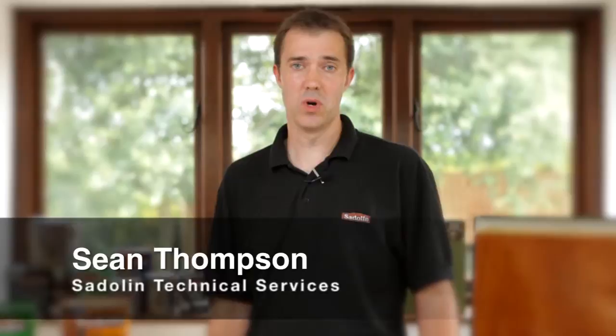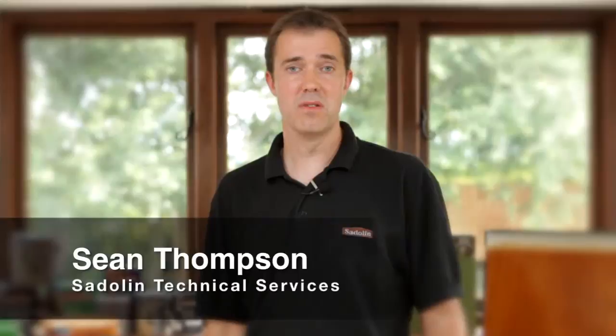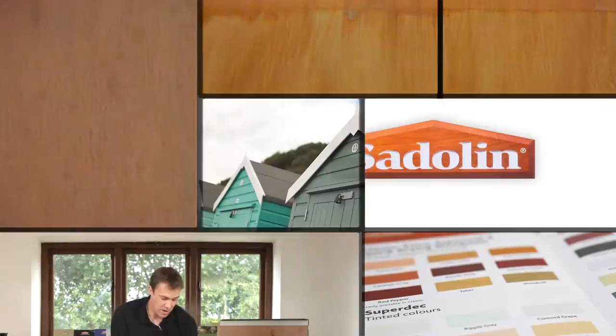Hello, my name is Sean Thompson. I'm part of the technical services team at Crown Paints and I specialise on the Saddling Woodcare range. In this video we're going to show you all about the Saddling colour palette, the great colours that are available, and how they all provide the fantastic wood protection that you need.